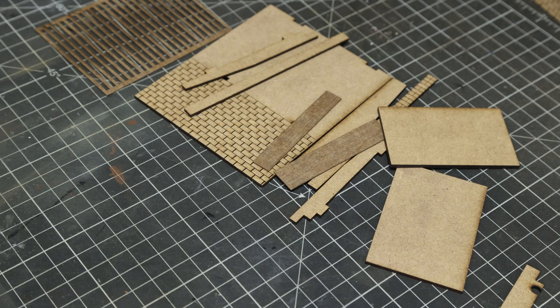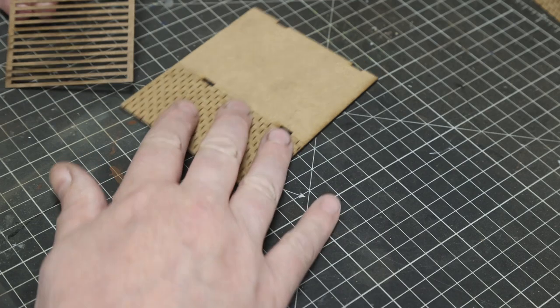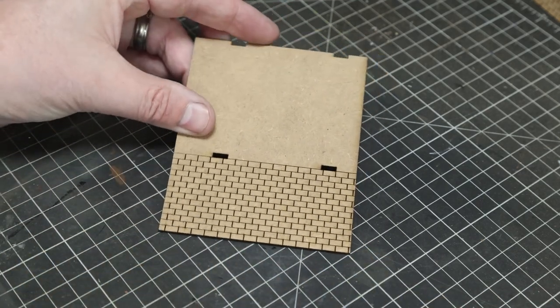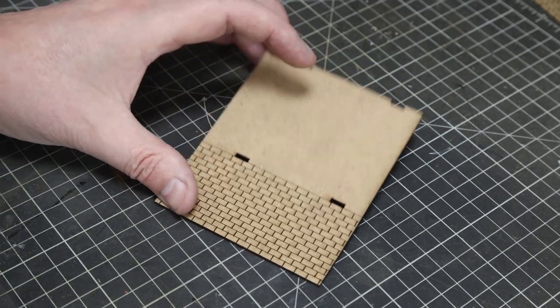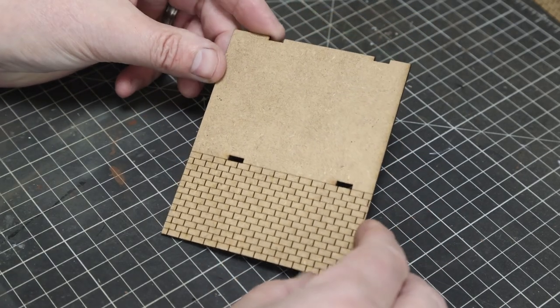If you go for the options with windows or doors, you get the same parts but also a pair of doors or windows to fit. This is the wall unit — the main piece we'll be building onto.